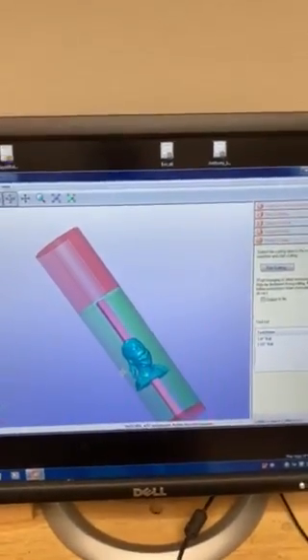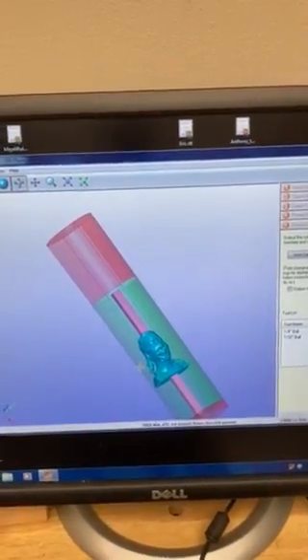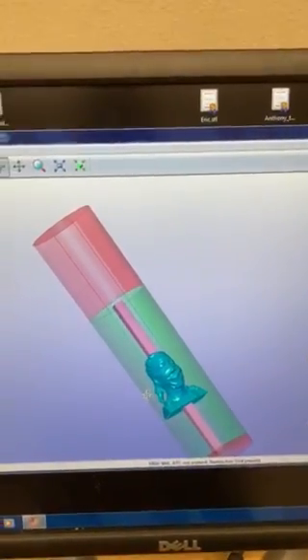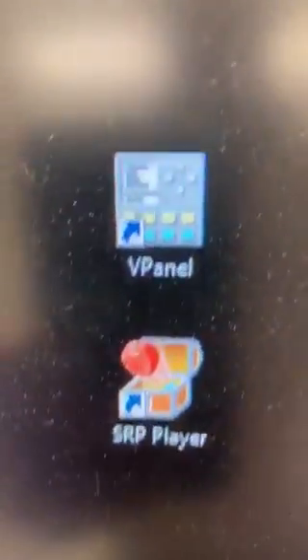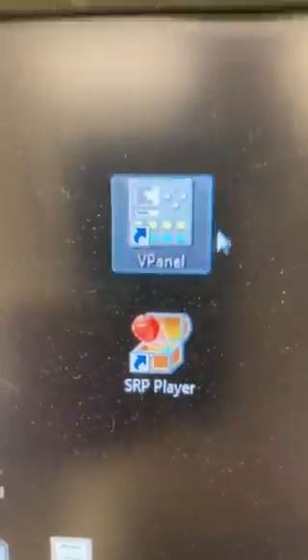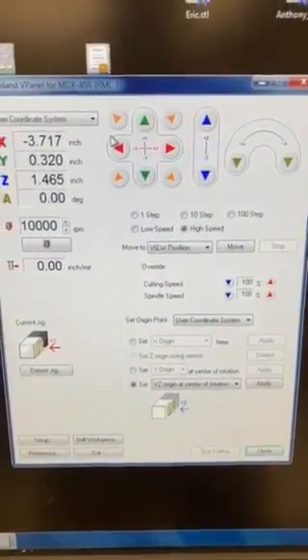Now that we have loaded our model into the SRP player and prepared it to be cut — in this case it's a bust and we are using a cylindrical blank — let's go ahead and prepare the machine using the second software that comes with the Roland CNC, and that is the v-panel. We use the SRP player to load our STL and prepare it for cutting, and now we're going to launch the v-panel, which is basically the control panel for our Roland.